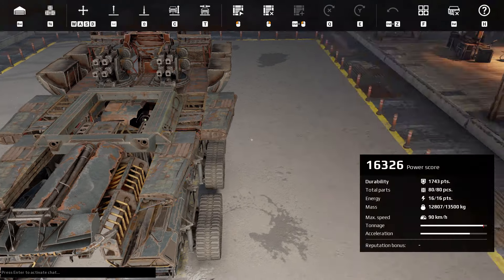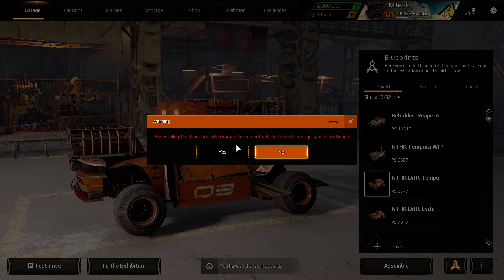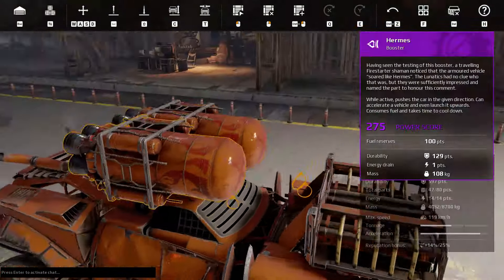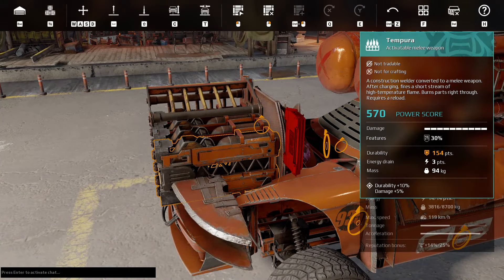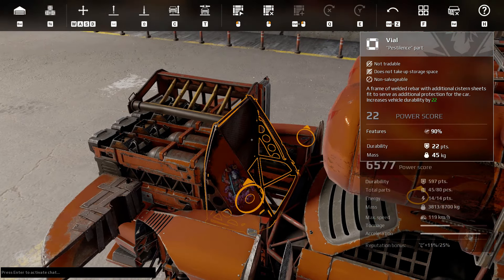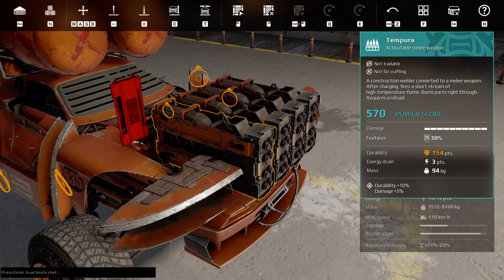I've got my temperas mounted. So yeah, this is a fun little rig. The key with this is having this vial here — it's a pass-through part. You could also use a buggy floor or something else. That's what's holding on these screeners — you can see they're flush with the temperas.